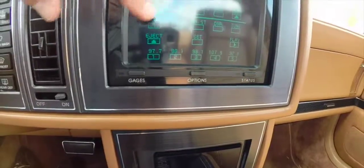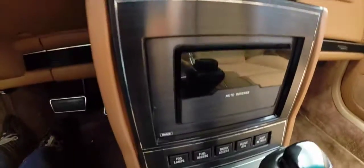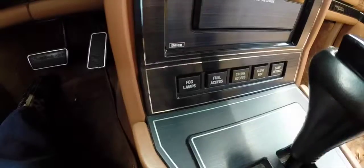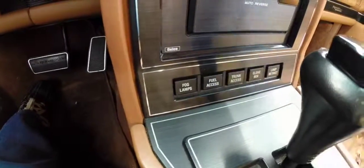You can go ahead and turn the radio off. There's a cassette deck. You also have access for your fog lamps, fuel door, trunk, and glove box.